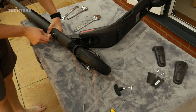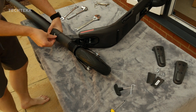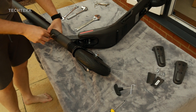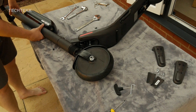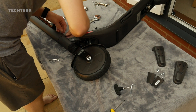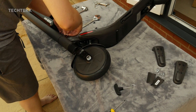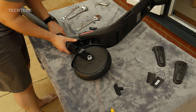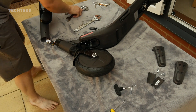Now using a different size allen key you can take off the paw which is connected to the handlebars. This one has two screws on the front and two screws on the back. At this stage I am voiding the warranty — as you can see I am peeling back the security tape that is covering the two additional screws. Once you have undone the screws, just give the handlebars a tug and the paw will come loose.